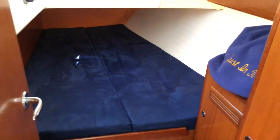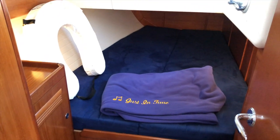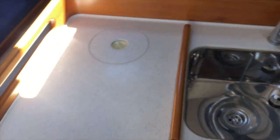Fire extinguisher here. There's one of the two aft cabins — this is the three-cabin, one-head version. Another cabin here, and inside this cabin is where your AC panel is located. We have shore power and outlets running right now for the dehumidifier.